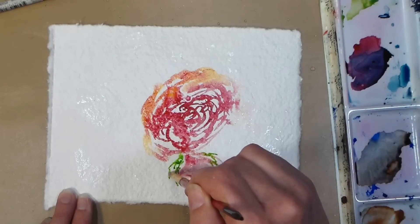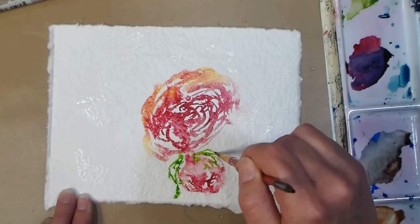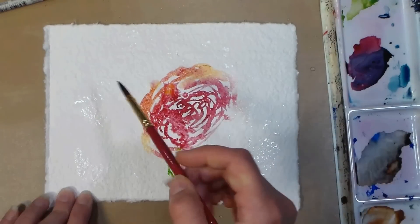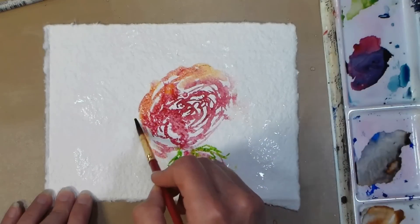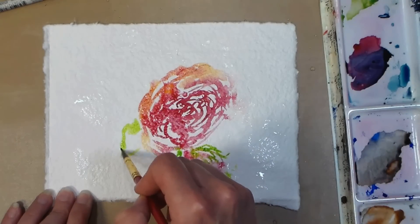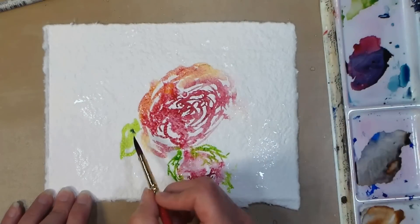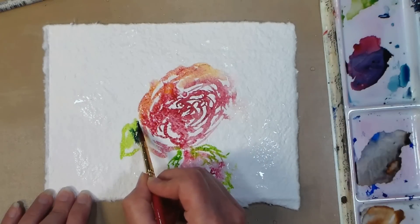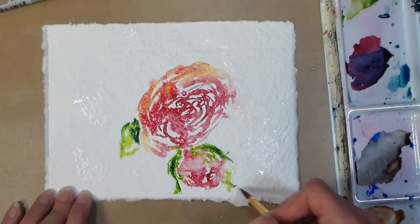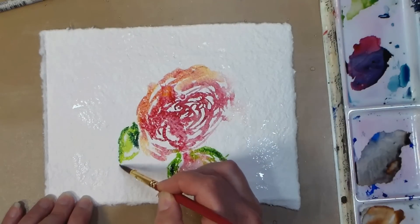I decided not to speed this up because most of you guys say you prefer it not to be sped up, but there is a little gear at the bottom of the YouTube player if you do want to make it faster. I grabbed a little sap green and I'm just sketching in some tiny little petals around the little rosebud. They tend to have tiny little skinny petals right around the hip of the rose, and then they're bigger and more almond shaped on the lower parts of the branches, so I'm putting in some of these more almond shaped petals around the big flower.